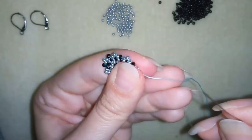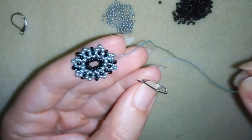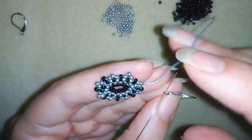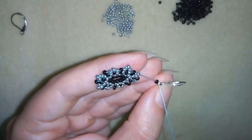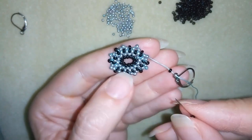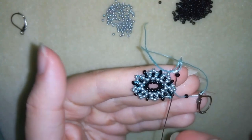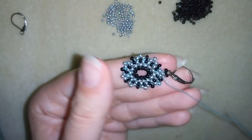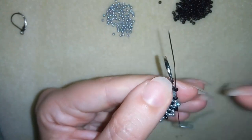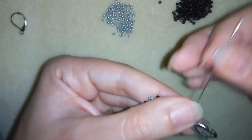When I went around the edges of my work, I'm exiting here and will take one of my ear wires. I take one seed bead, go through the ear wire, take one more seed bead, then go back through this one — then I will go one more time around this one reinforcing it.